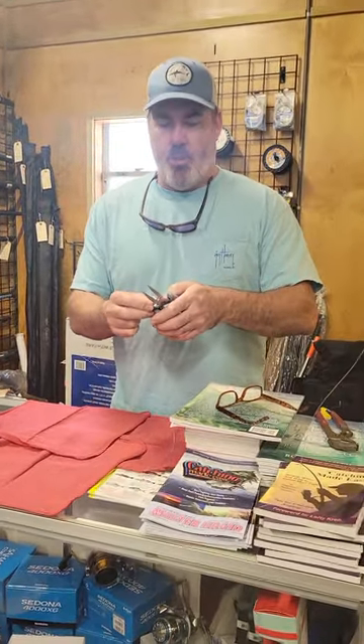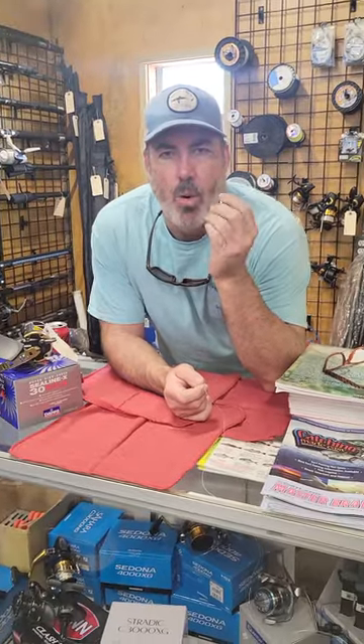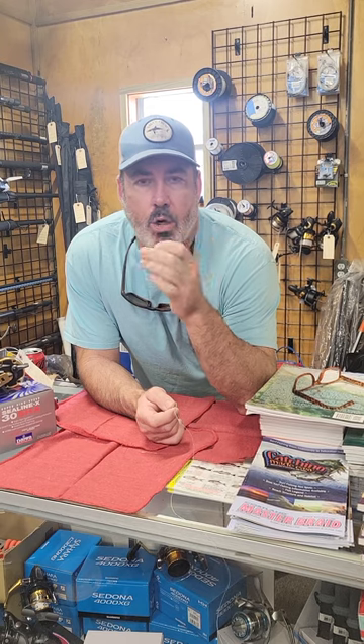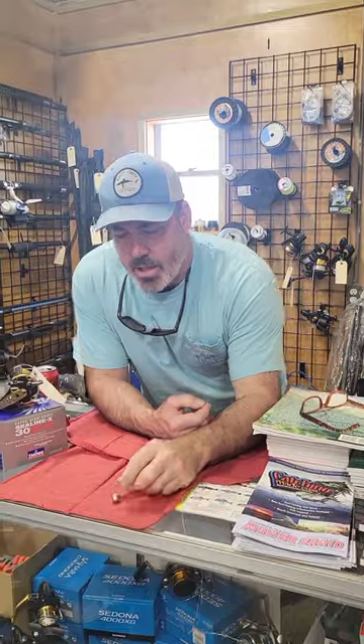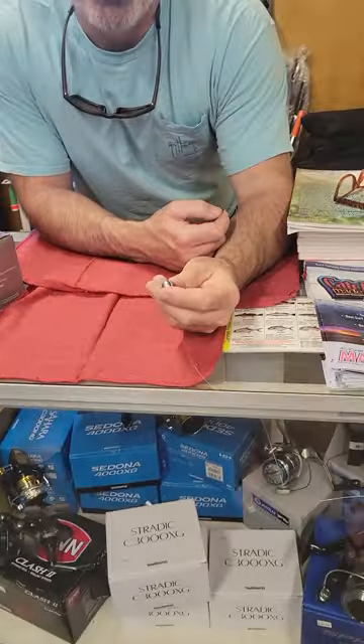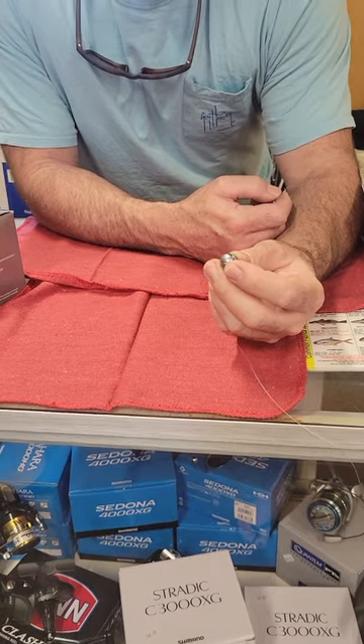Hey guys, with snook season opening up we've taken some Q&A on the jumbo size split shot we're selling, so I wanted to go ahead and show you a little bit about what I do to snook fish here locally at Cocoa Beach, Port Canaveral, the beaches. I want to show you this — this is a three-quarter ounce split shot.